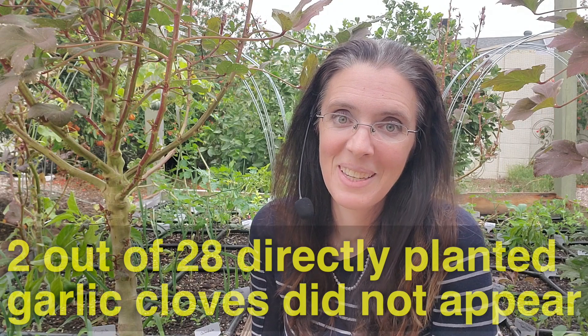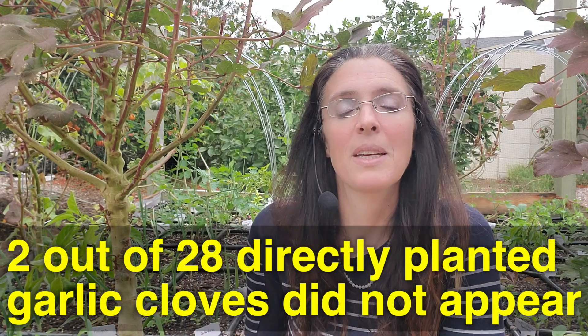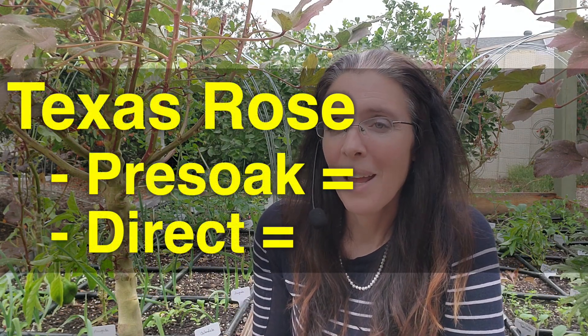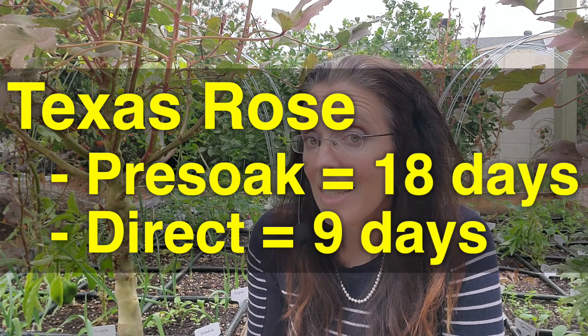It took about 23 days for all of them to pop up, which is a big difference, because all of them did pop up — and that's not true for the ones I directly planted in the ground. As for the Texas Rose, that one had a much longer germination rate — in fact double. It took nine days for the direct planting and 18 days for the pre-soaked cloves to come up.